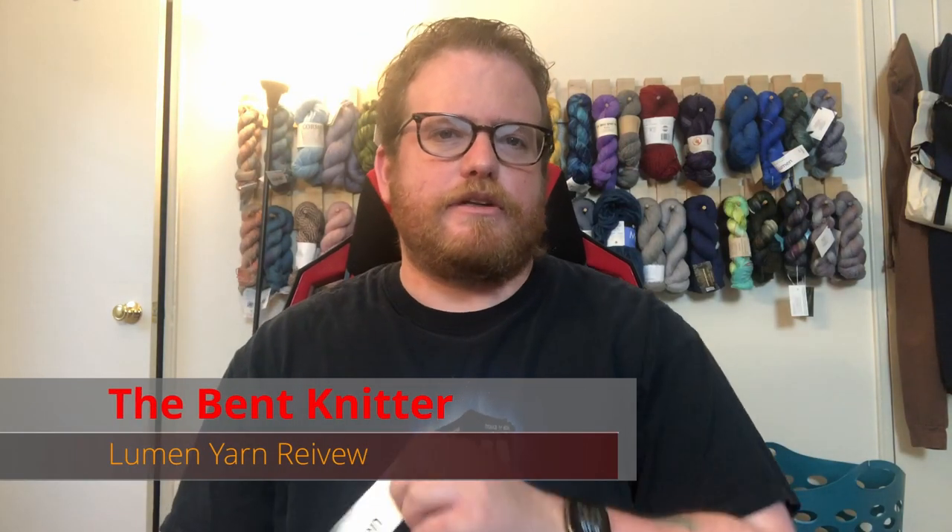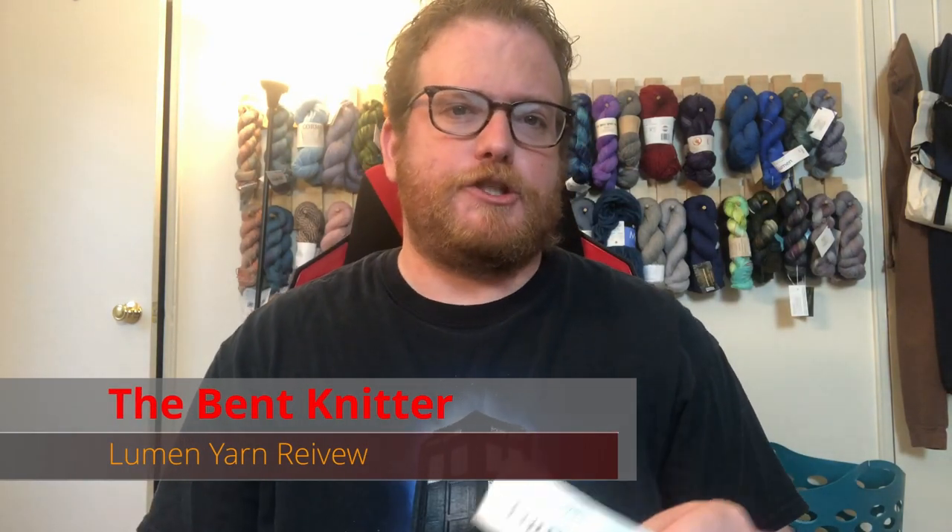Hi everyone, welcome back, this is the Benton Knitter. This week we're going back into another yarn review. This one is from Lumen — it's from an Amish place in Intercourse, Pennsylvania. As always, I will put the information in the description below. It is also a kettle dyed yarn, which is quite interesting.